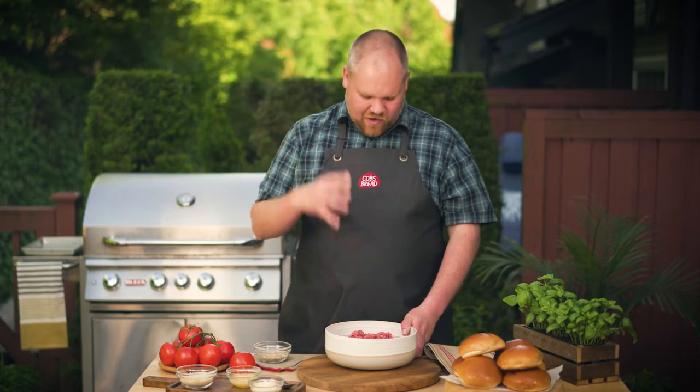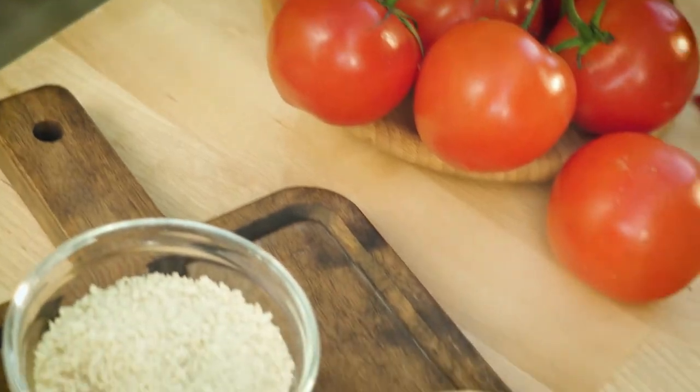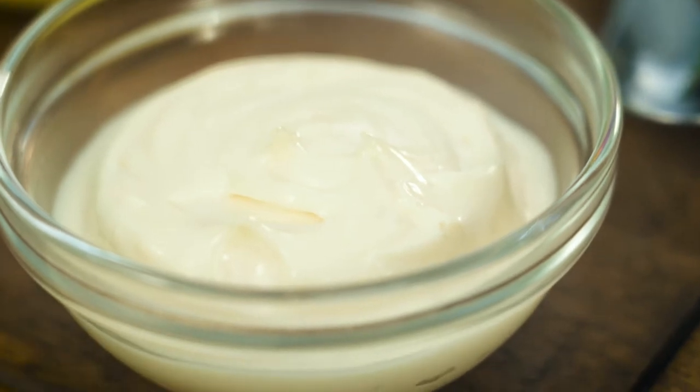My four secrets to the ultimate burger patty. Number one: keep your grind light and fluffy in texture. Number two: add a little bit of mayo for extra juice and a punch of flavor.